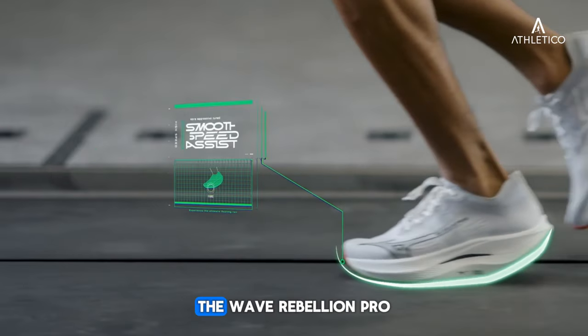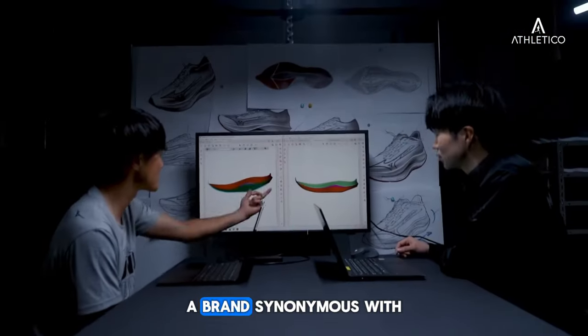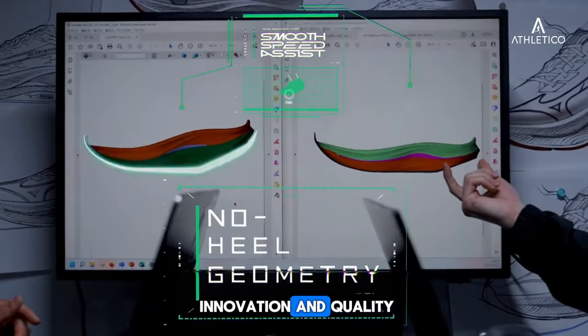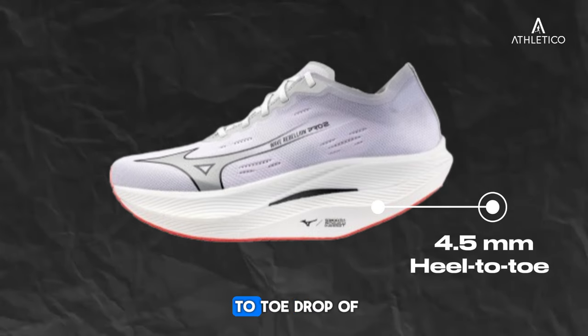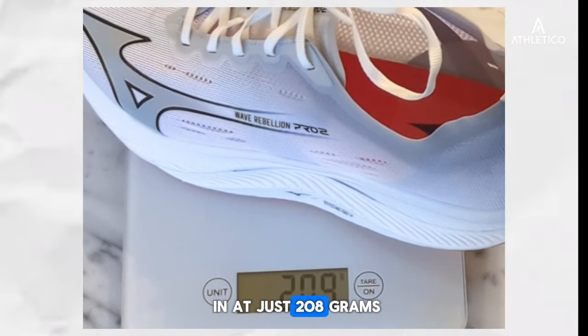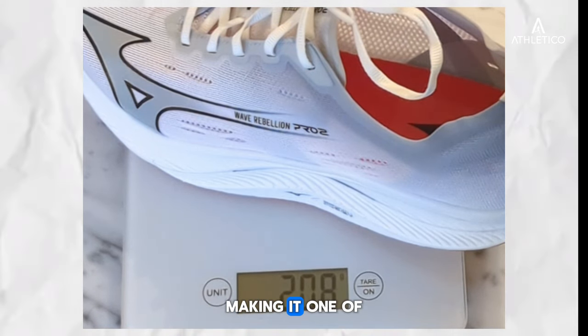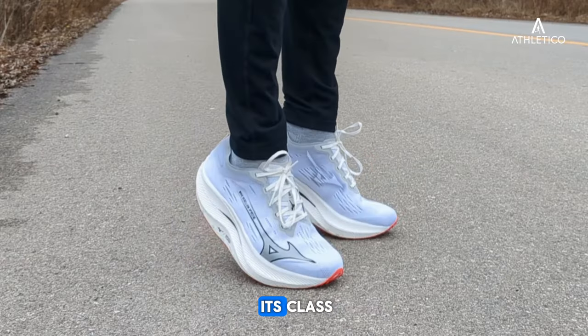Starting with the specifications, the Wave Rebellion Pro 2 is brought to you by Mizuno, a brand synonymous with innovation and quality. It has a heel-to-toe drop of 4.5mm. This racing shoe weighs in at just 208 grams, which is 7.3 ounces, making it one of the lightest contenders in its class.